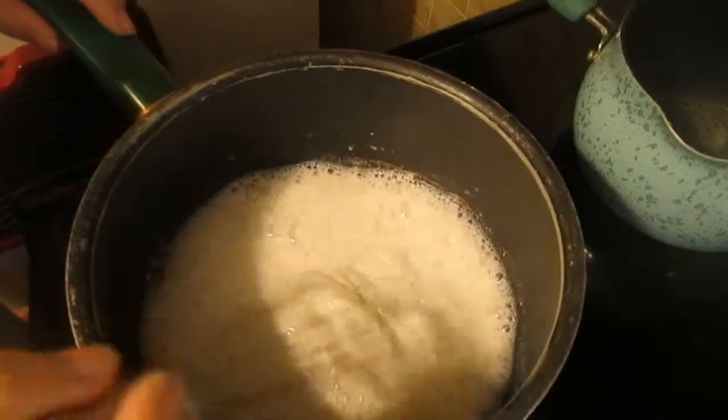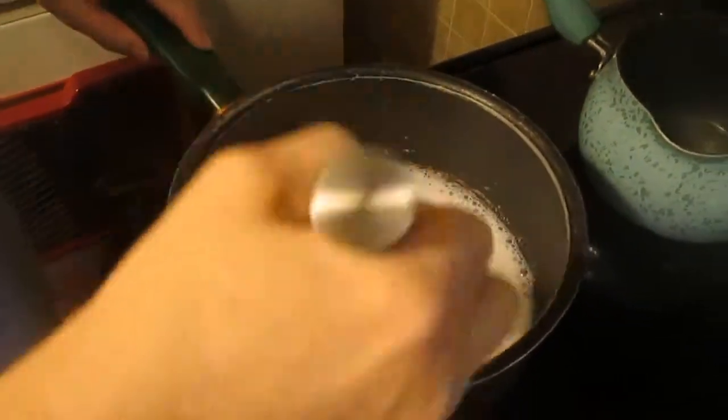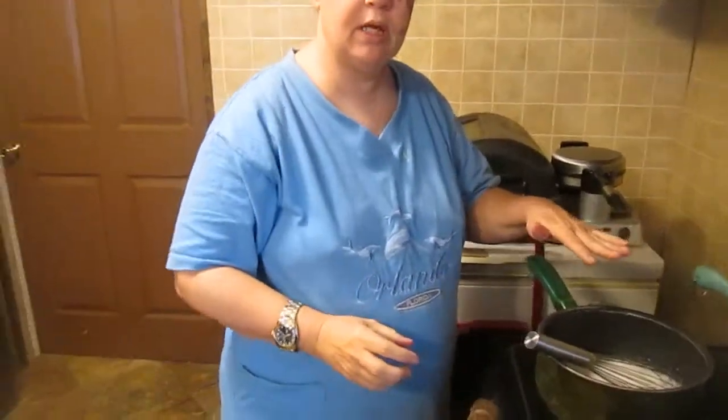You want to stir this until it's thickened. Stir constantly — this is going to heat up your milk.